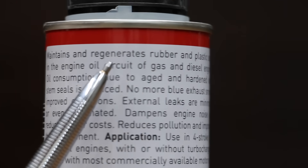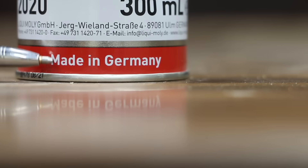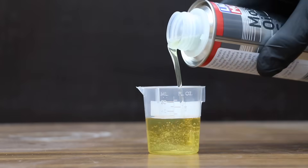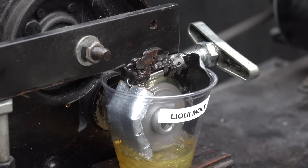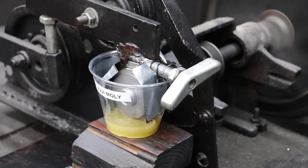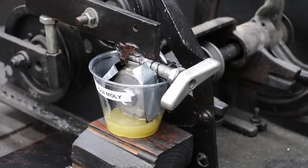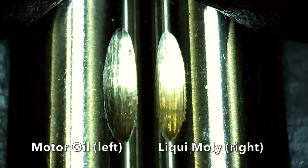At a price of $14 is this Liqui Moly motor oil saver. It maintains and regenerates rubber and plastic seals. The active ingredient is ethylene glycol. The Liqui Moly is made in Germany. After five minutes, the oil and the Liqui Moly are staying together. There's definitely less friction with the Liqui Moly oil blend compared to straight motor oil, and the energy use meter shows it performing very well.